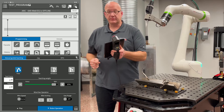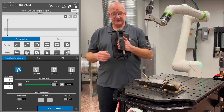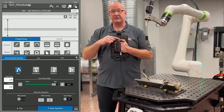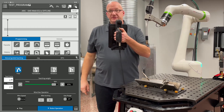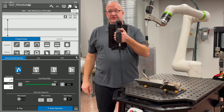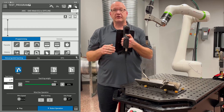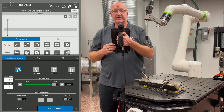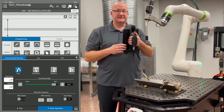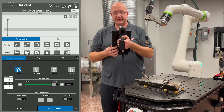First off, let's start with free mode. To be able to move the arm, we have to push the dead man. The dead man is a three-position switch that's either on the back of the pendant or on the torch. If we push it down to the middle position, we're going to see the green light flashing. Whenever we're moving the arm manually, we always have to hold it in this middle position. If I let it off, it's going to lock the arm. If I push it all the way in, it's going to lock the arm. So I need to push it halfway down.